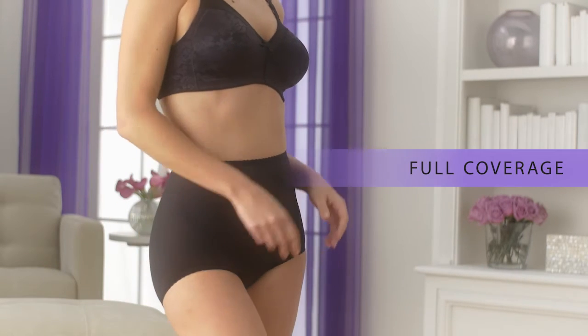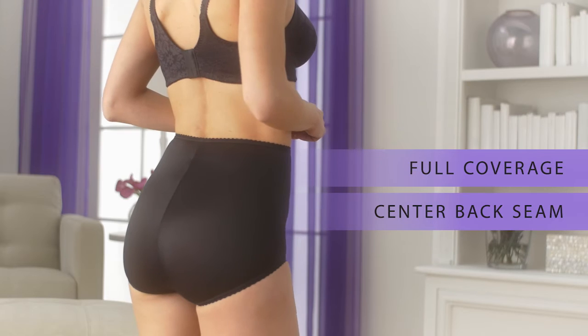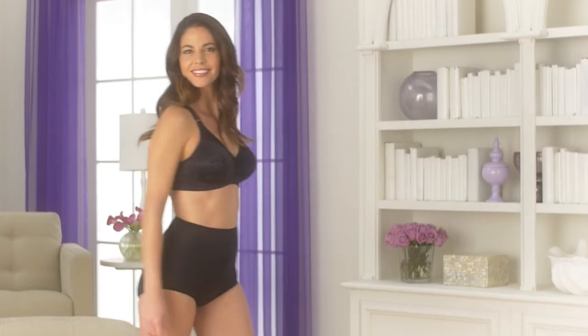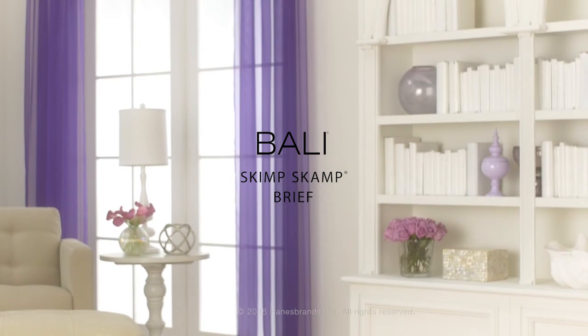The stretch to fit fabric moves with you, and a center back seam helps keep the panty in place. For the ultimate in confidence and comfort, choose the Bally Skim Scamp Brief.